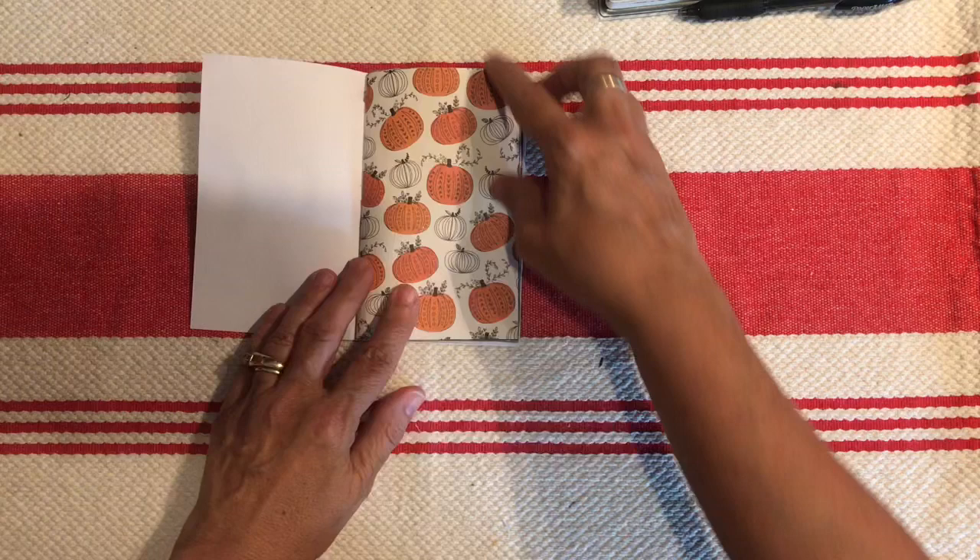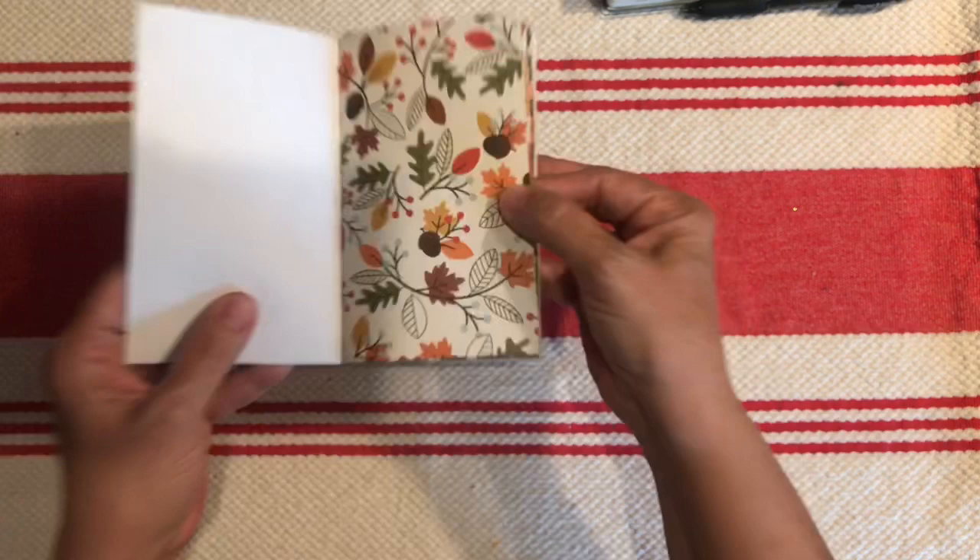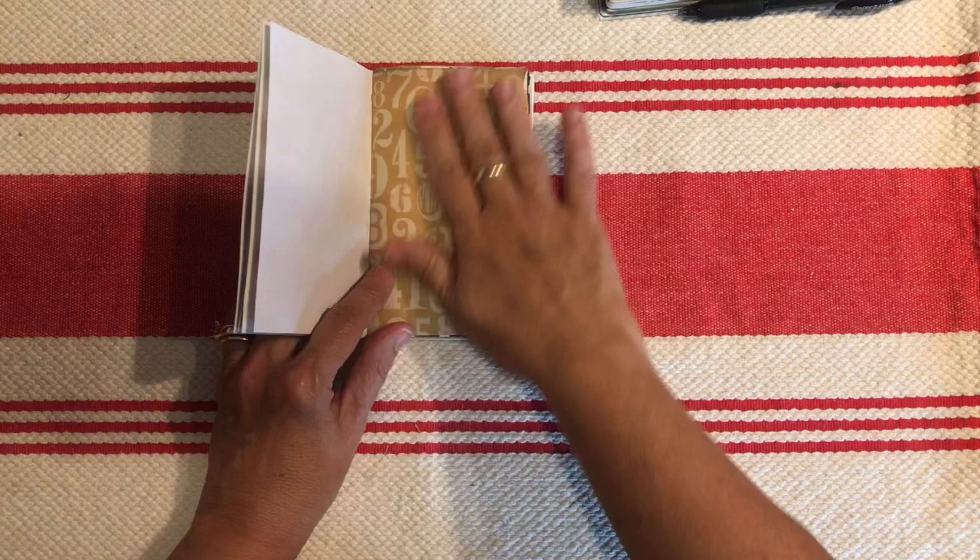Here we have the pumpkin paper again. Leaves. Most of this is just scrapbooking paper. I love this one, it's so pretty. And then this pad I already had but I like the numbers and I like the kind of golden-y yellow.